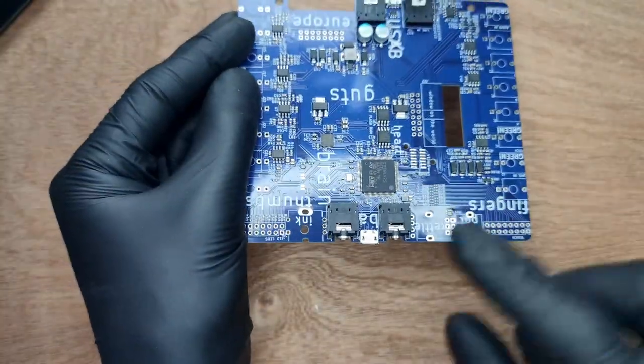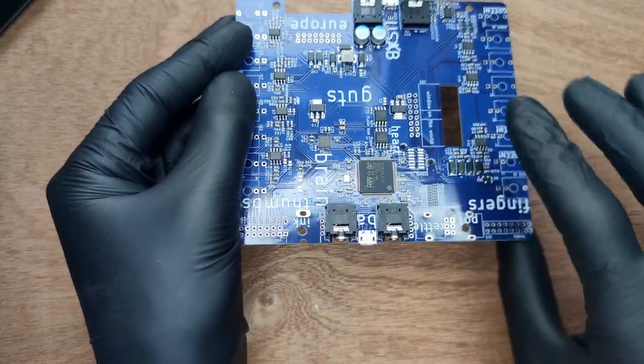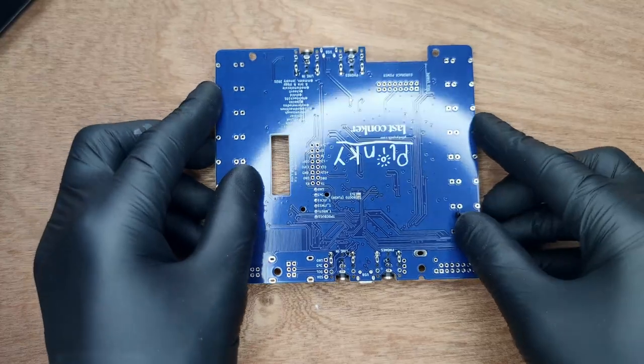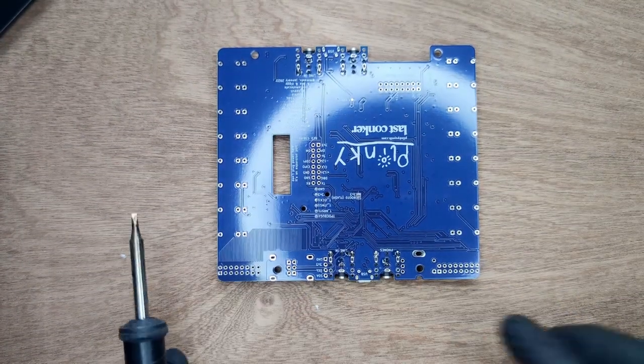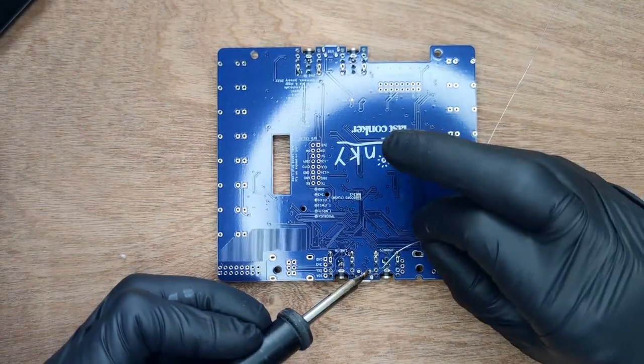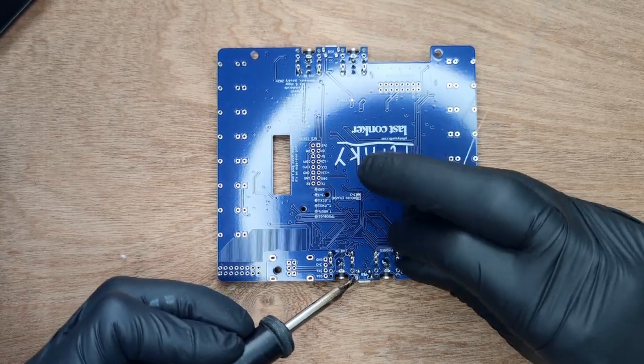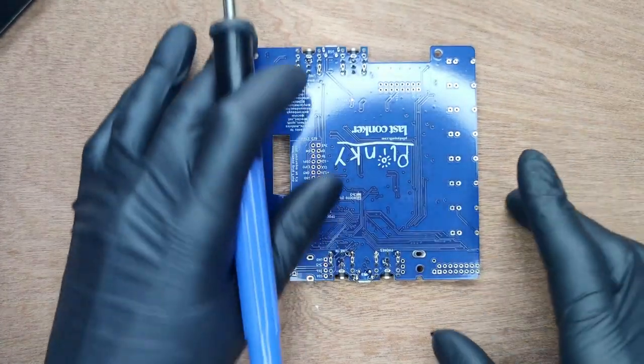Next up are the two USB connectors. These are pre-soldered, but for extra stability the ground lugs need a little more solder. Repeat on the other side.